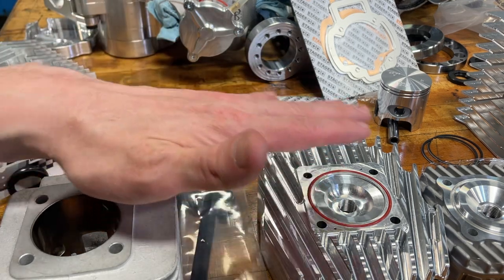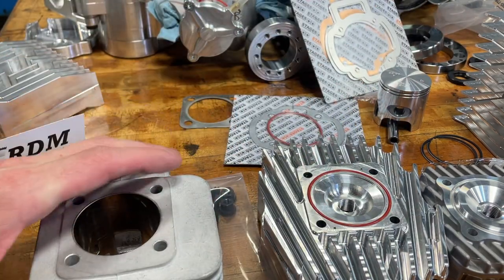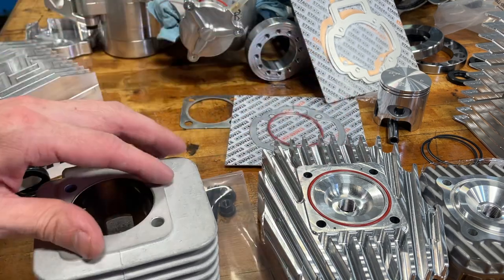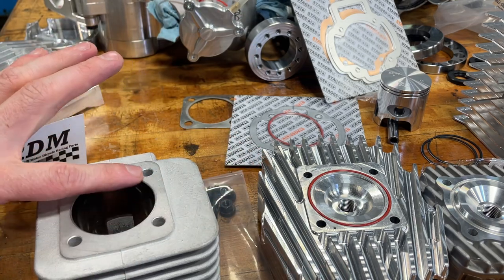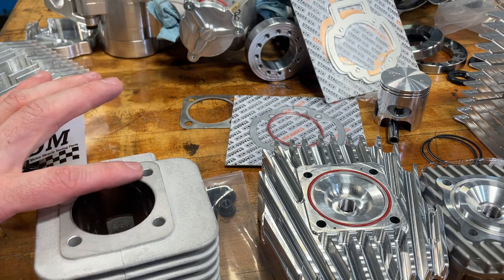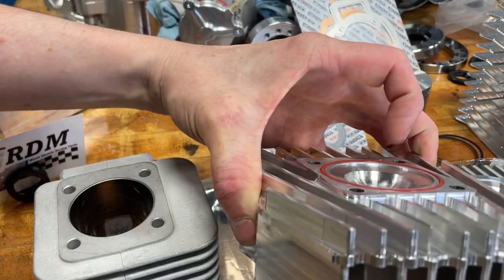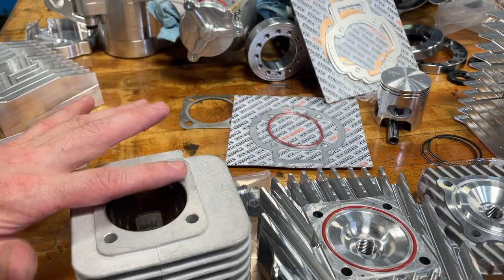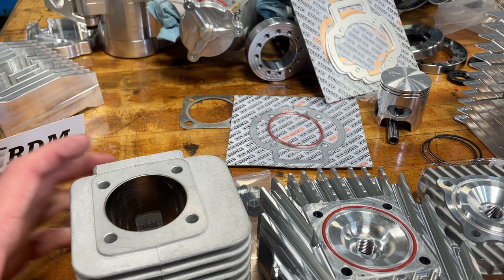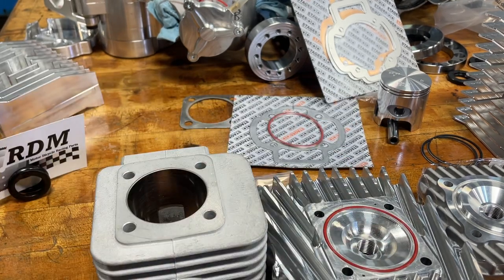Another way to do it is just have the head off. You put nuts on to bolt the cylinder down and crush the base gaskets — you want to crush these gaskets to replicate having a head on there. Then you turn the engine over and see where the piston goes. Let's say it goes perfectly flush with the top — then whatever gap the head sits at, that's your squish. That's one way to determine it: dry fit everything without the head on and take measurements. Usually you can double check later and you'll hit your numbers.